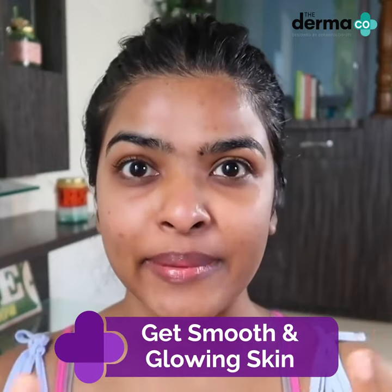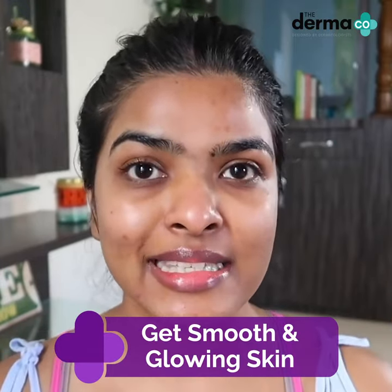My skin feels very soft to touch. It has deeply cleansed my face. I always notice instant results.